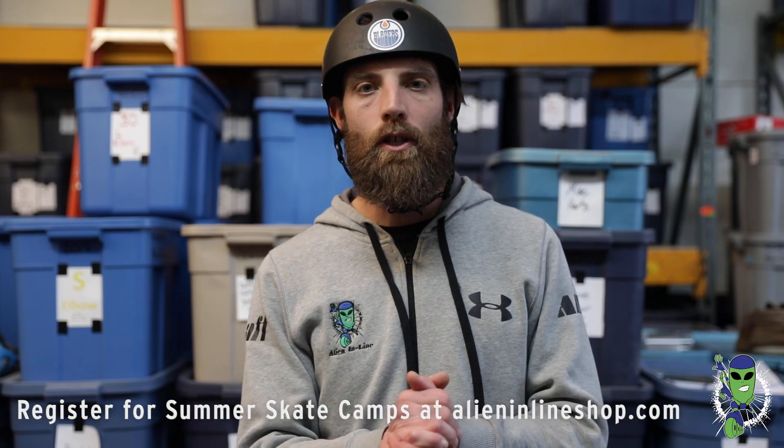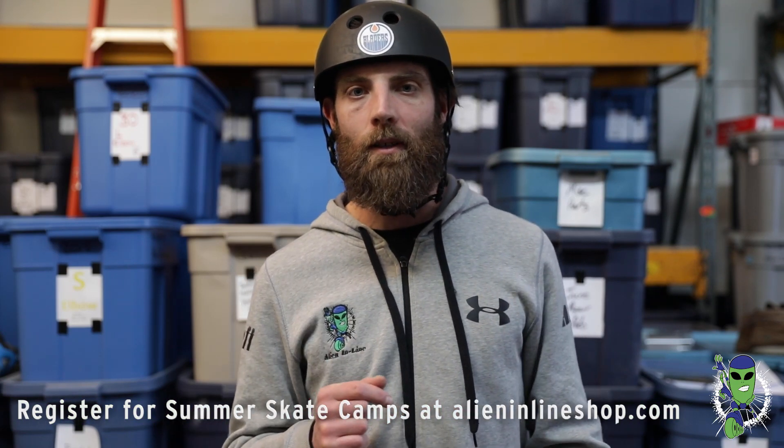Thank you for watching — that's the lemon drop and the lemon switch. Have fun with it. Remember, if you need skates or any skating equipment, visit shoptask.ca, and registration is open for Alien Inline Summer Skate Camps.